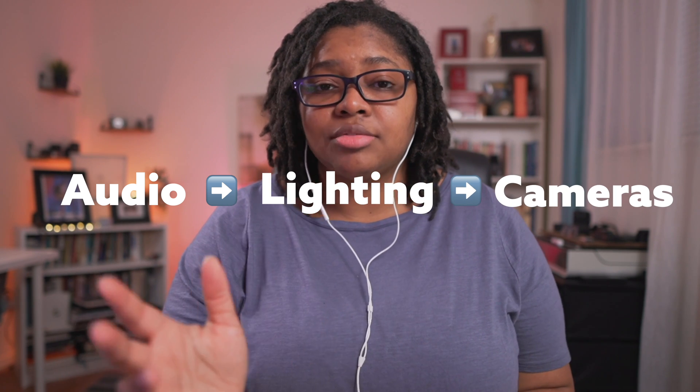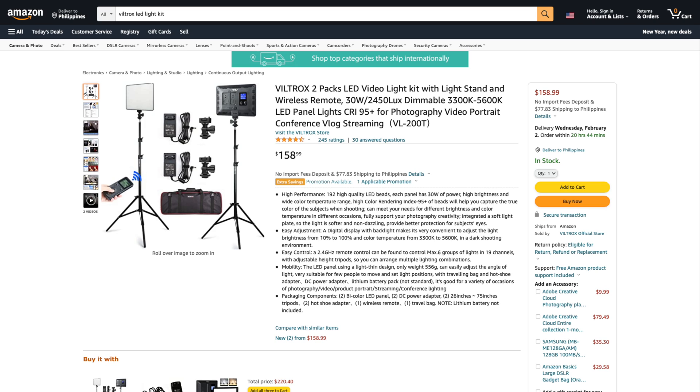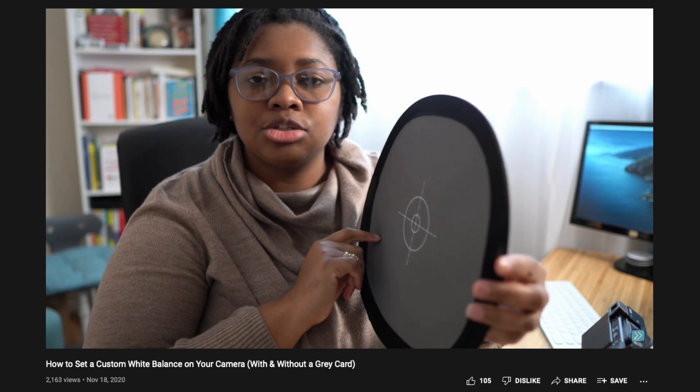The next part of your setup is the lighting. When thinking about your setup, it should really be audio first, then lighting, then cameras — though I know everybody loves to do the camera stuff first. The lighting you use should be a continuous lighting source. Things like umbrella lights are photography-based and really aren't designed for video. Make sure you're not getting anything that's flickering. The lighting setup I'm currently using is from a Viltrox lighting kit that I highly recommend. It's a continuous lighting source with really thin LED panels, and you want to make sure you're getting something that will soften the light.